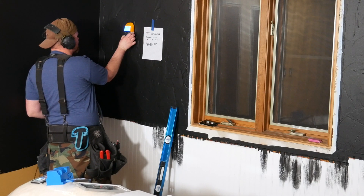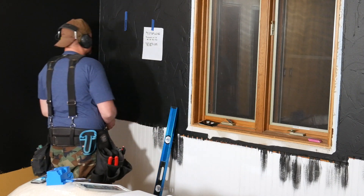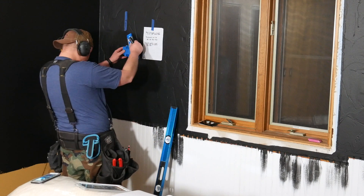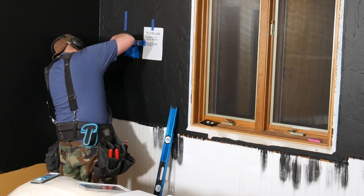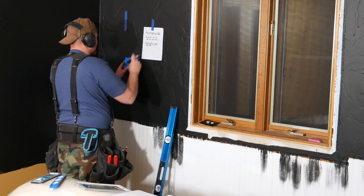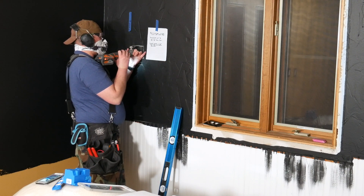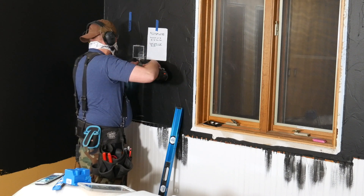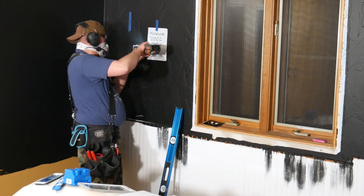Now that we're done roughing in the wiring for the lights, let's move on to the electrical outlet for the TV. I'm using a stud sensor to locate the stud that the outlet below is attached to, and I will be using that outlet to tap into power for this new outlet. It's a similar process but a bit simpler since we're only adding an electrical outlet. Mark a location next to but not directly over the stud where you want your new outlet, then cut the drywall and fish a section of electrical wiring down to the outlet below. You'll likely have to remove the existing electrical box just like before.